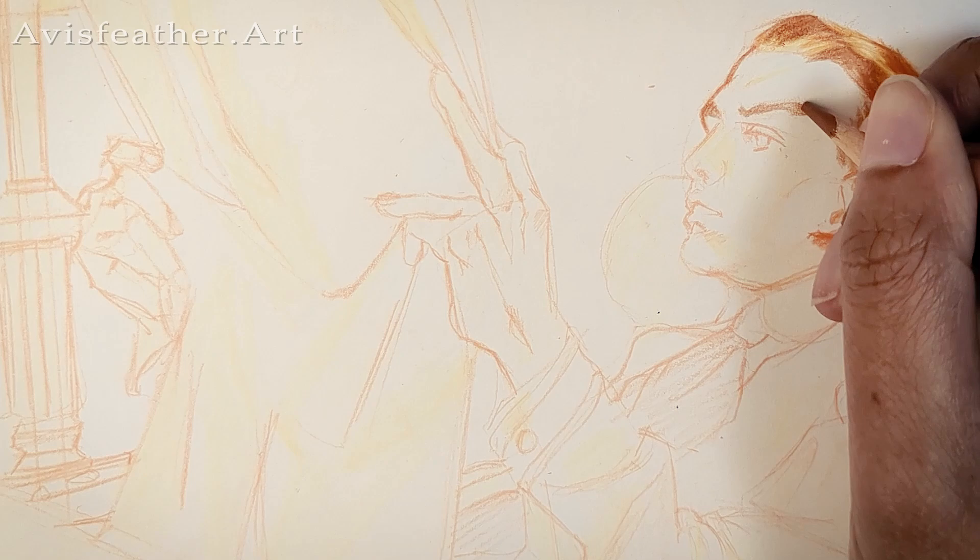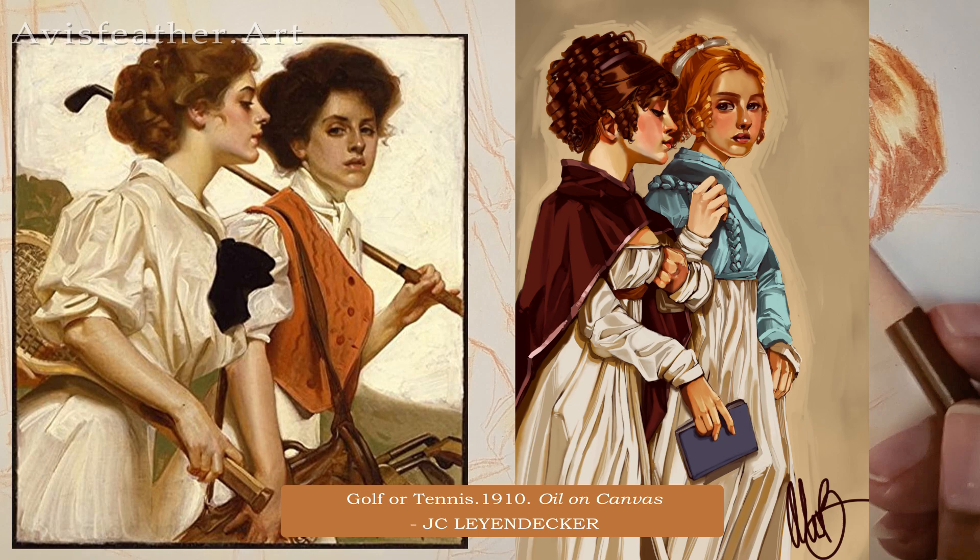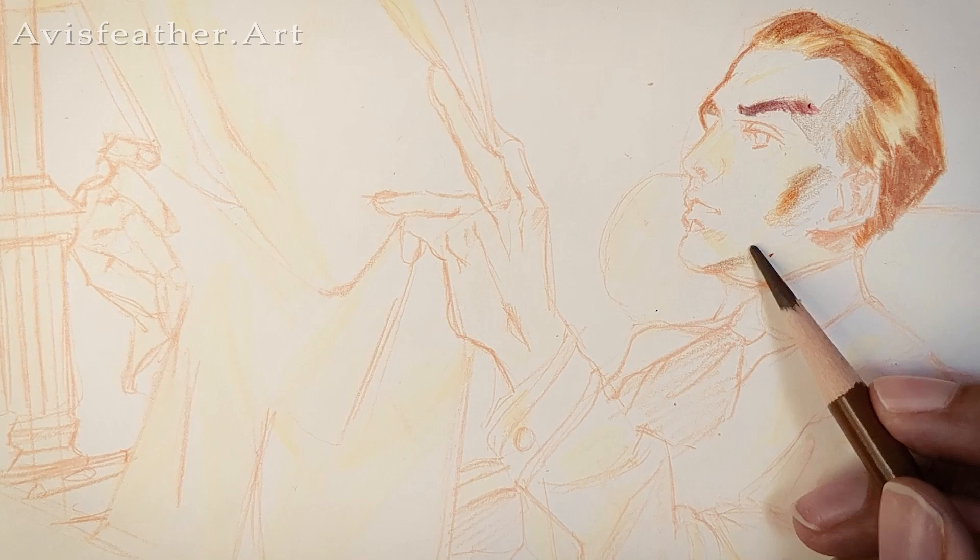I decided to do a master study to see where I am in my art. I've technically done this specific artist before, and I just want to see where I was at. So far, I think I definitely advanced a little bit, but not that much.